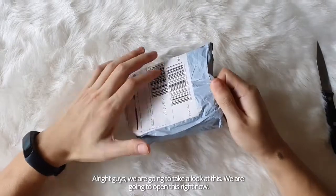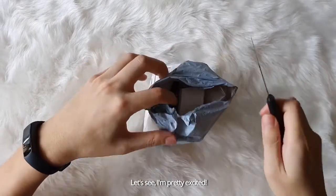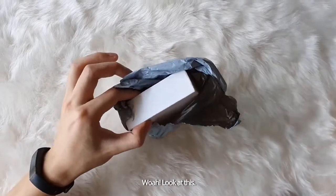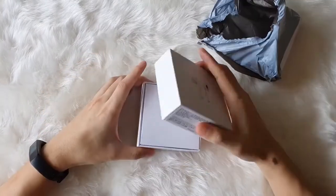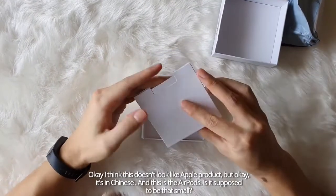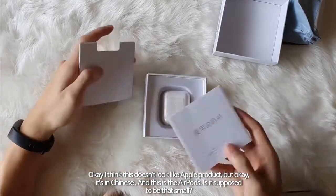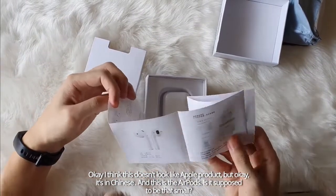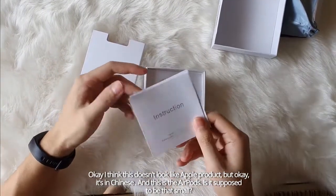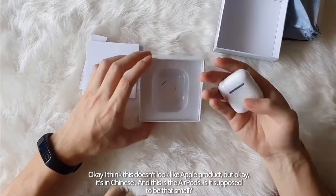Alright guys, we're gonna take a look at this. We're gonna open this right now. I'm pretty excited — whoa, look at this. I think all this doesn't look like an Apple product. It's in Chinese. And this is the AirPods. Is it supposed to be that small?